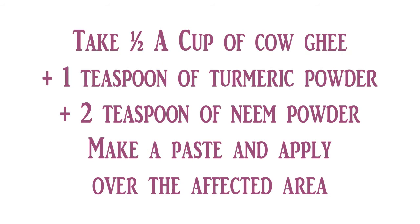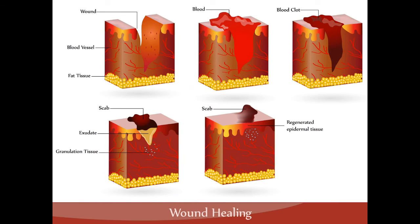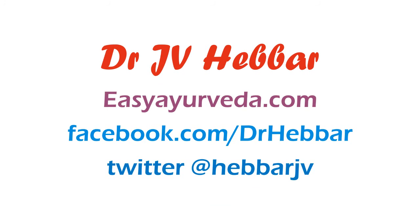Take half a cup of ghee, add a teaspoon of turmeric and two teaspoons of neem powder, mix it well, and you can apply this as a paste or as a thin layer over abscesses or non-healing wounds for quick wound healing.